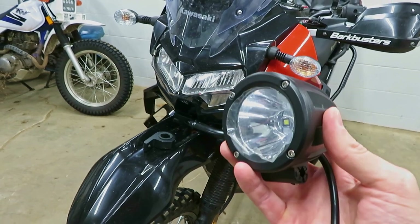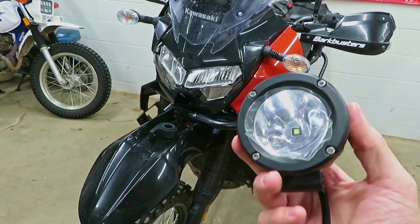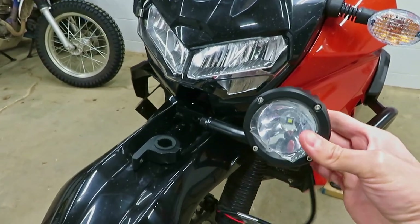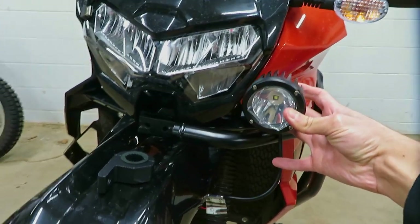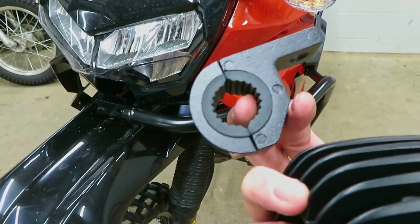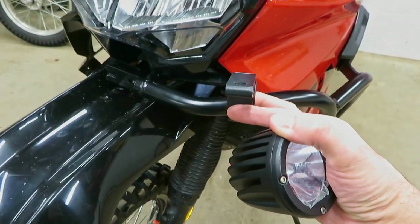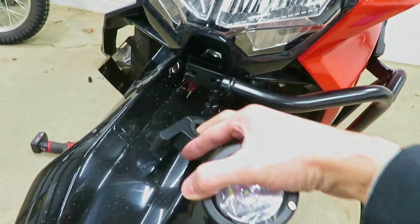These put out supposedly about a thousand lumens each and they should shoot a pretty good beam down the road. 10 degrees is pretty tight, which is I think what I want. I'm going to mount these up right to my tusk crash bars. I've got the smaller version of the Nylai bar clamps here — make sure you get the size that goes down to 7/8 of an inch. These should grab the tusk bars pretty well and really grab any crash bar fairly well.